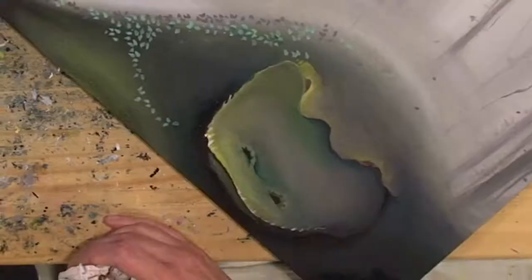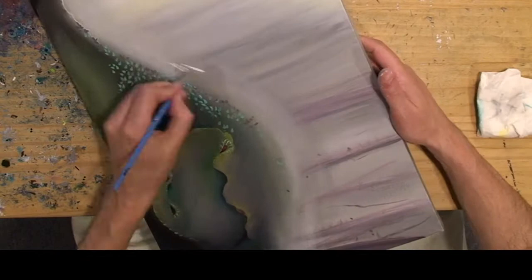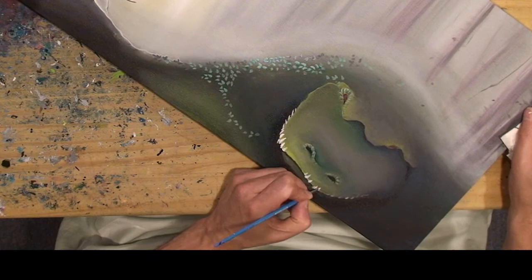Giving some texture to the dragon, to his mouth, a little nostril and eyebrow definition for the dragon. And tinting the trees kind of a purple, and just adding some foggy whites, reinforcing scary white teeth.